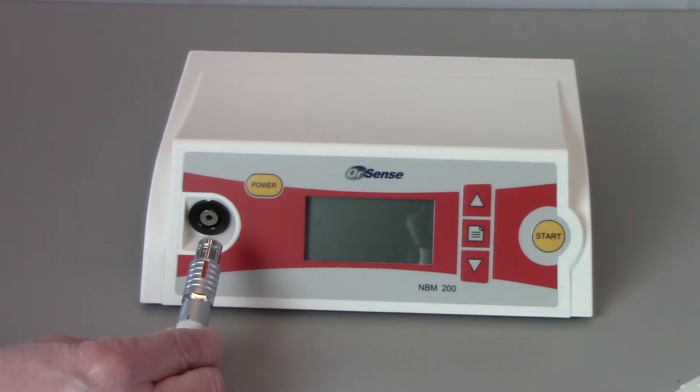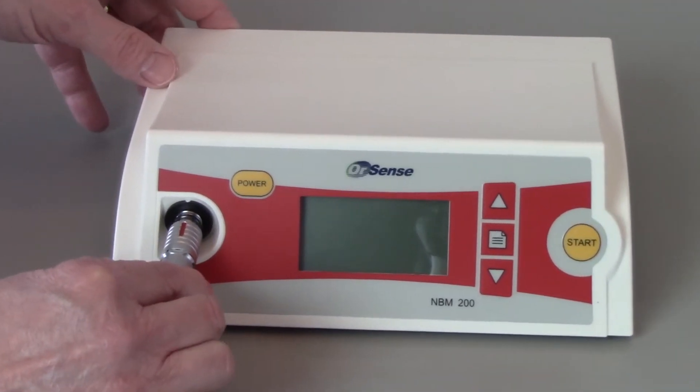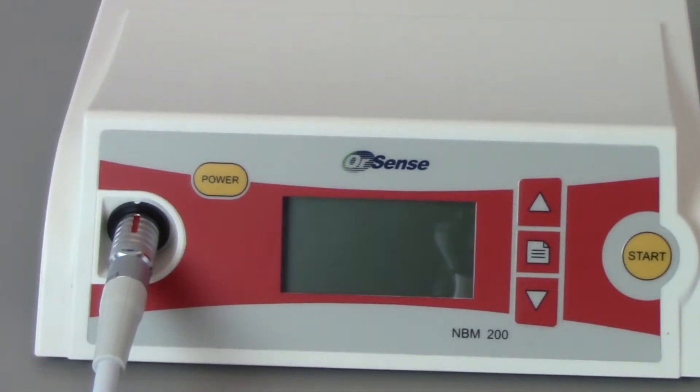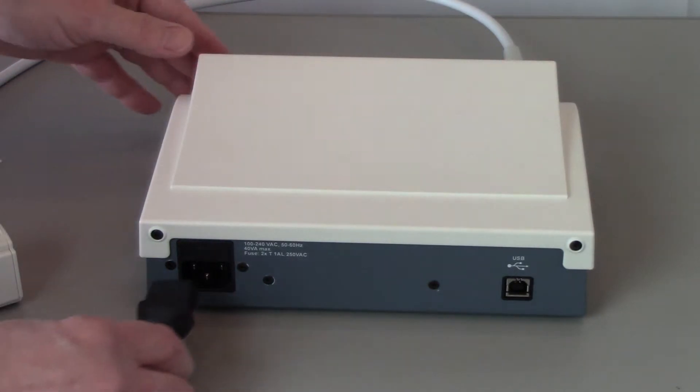After unpacking the system, connect the finger sensor to the front of the monitor. Be sure the red line or red dot on the multi-pin connector lines up with the white dot on the sensor receptor, then push straight in. Plug the electrical cord into the power entry module on the back of the system, then plug the cord into a wall outlet.